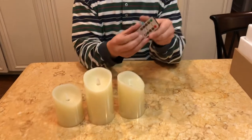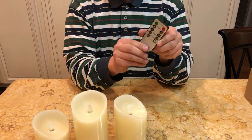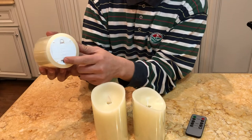The remote comes with a plastic tab you're supposed to pull before you use it. The battery for the remote is included, but batteries for the candles are not included. Make sure you put in two AA batteries and switch it on.